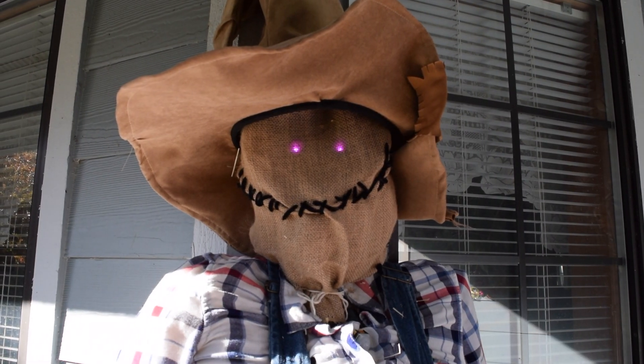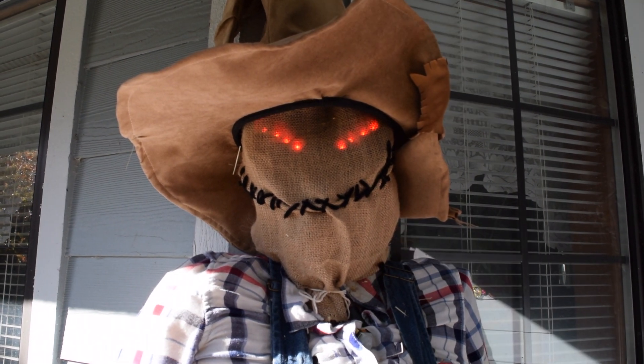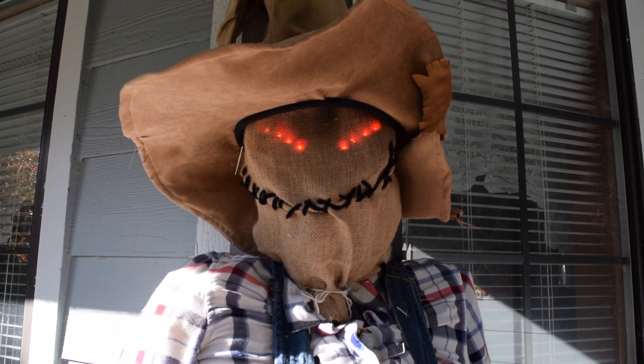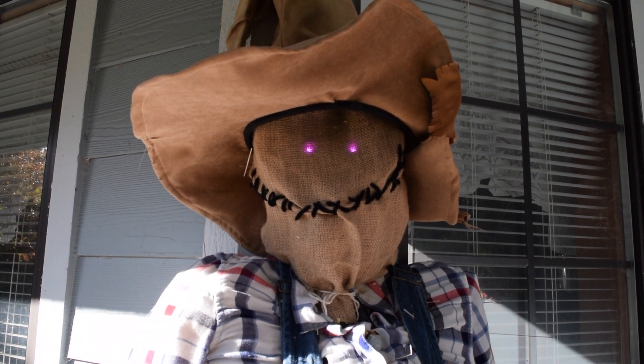Testing time! I think he looks awesome even in broad daylight. Even though the motor didn't end up working, I think a pair of evil eyes in the dark is pretty freaky. Overall, I love this project and look forward to upgrading him next year.